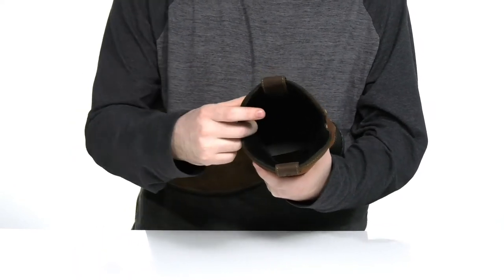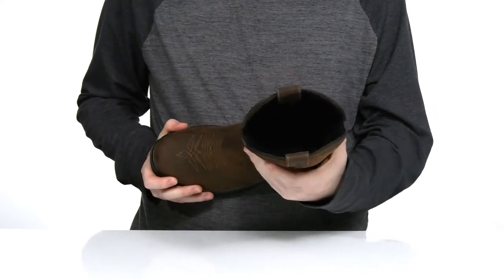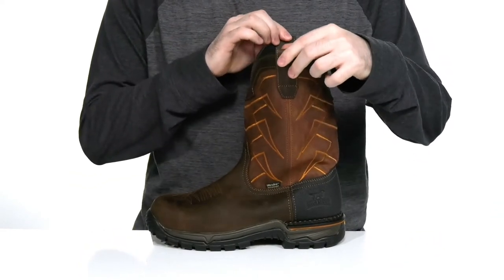It also has the cushioned comfort tongue design on the forefoot to help minimize pressure on your ankles and shin. With two pull loops on the top so you can throw these on very easily.